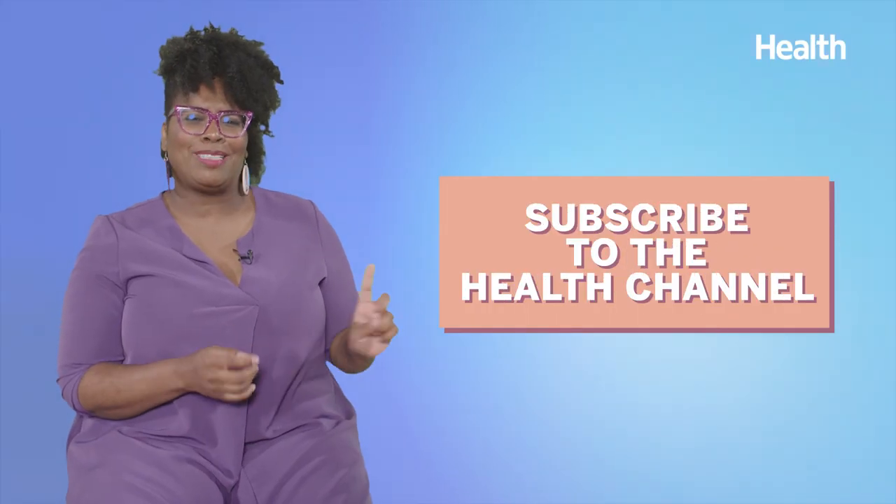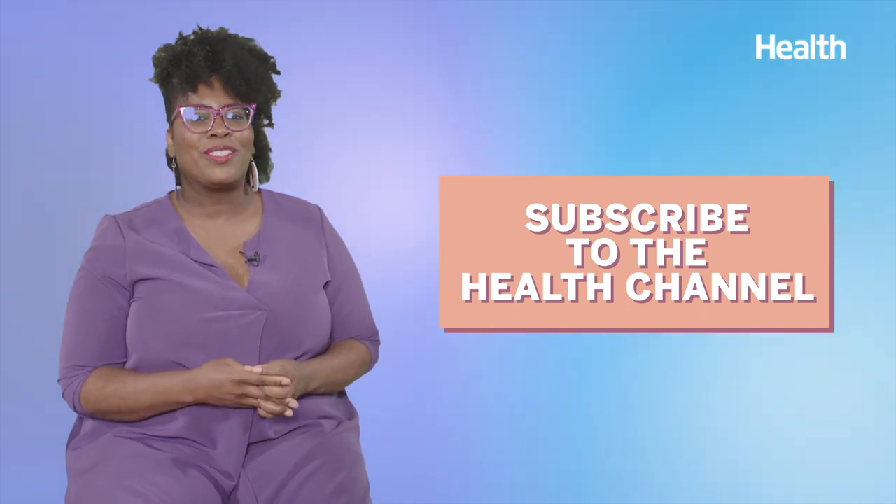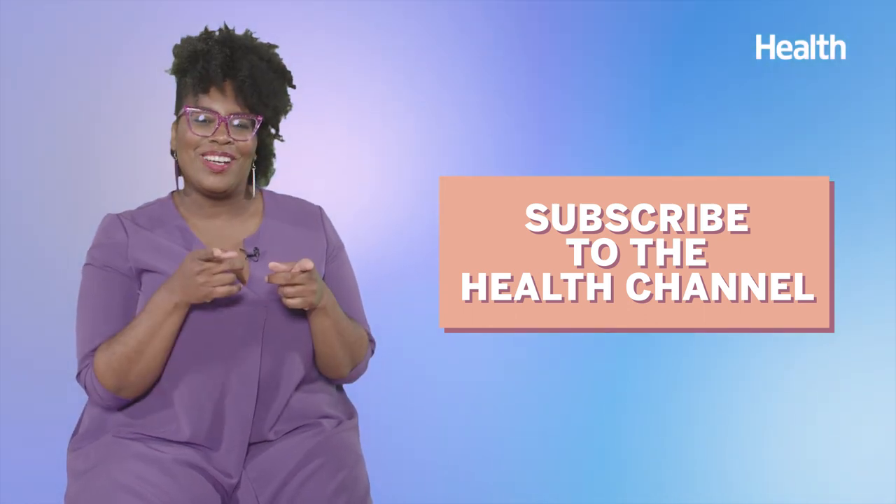Comment below with your pressing health questions, and hit subscribe to the health channel to get more answers from medical experts on the questions you want to know. Dr. Bowe, thank you so much for joining us and answering all the health questions from my audience — we appreciate you. Remember to see your doctor for any medical advice for your skin issues.